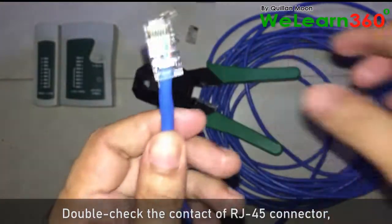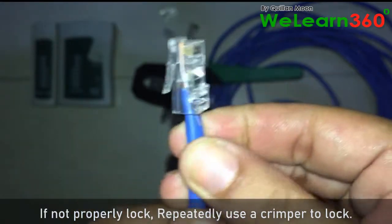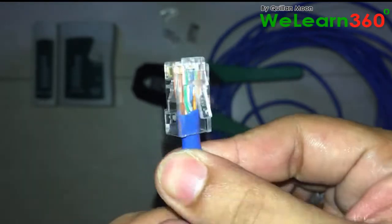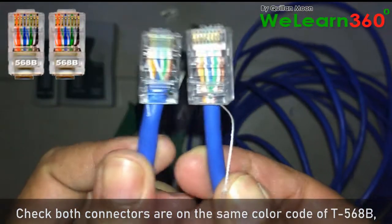Double-check the contact of the RJ-45 connector. If not properly locked, repeatedly use a crimper to lock it. Check that both connectors are on the same T568B color code.